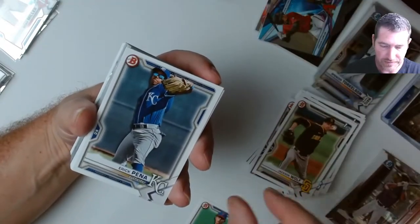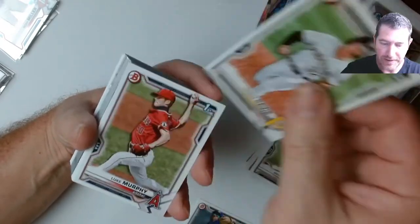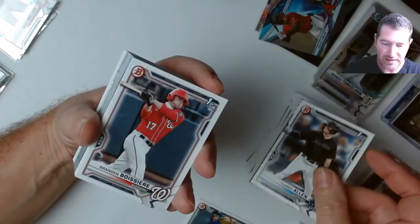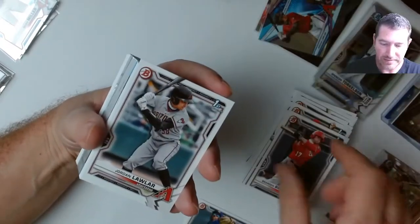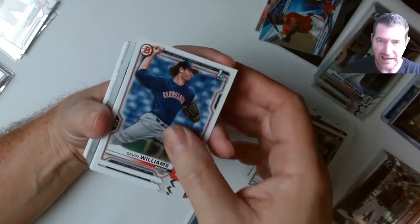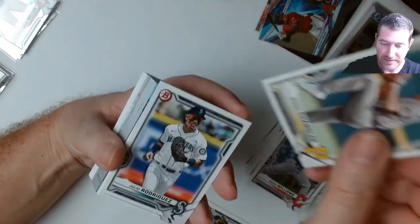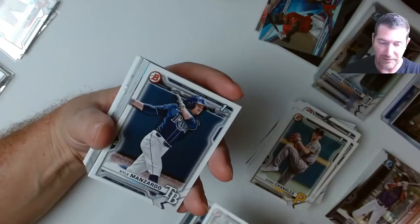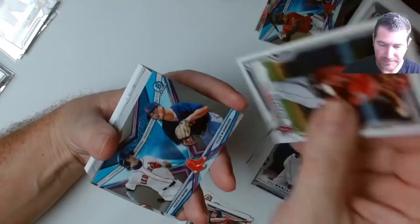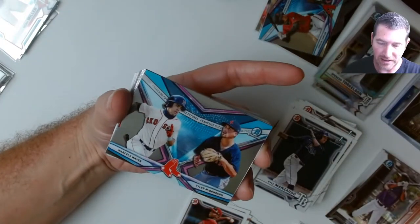I'm gonna have to buy on the secondary market to keep going. Nika Bell, Jackson Wolf, Pena, Connor Norby, Henry Davis, Luke Murphy, Andrew Painter, Tanner Allen, Brandon, Jordan Lawler, Silva, Gavin Williams — some of these paper guys are going for pretty good too. Marcello Mayor and Tyler McDonald insert.